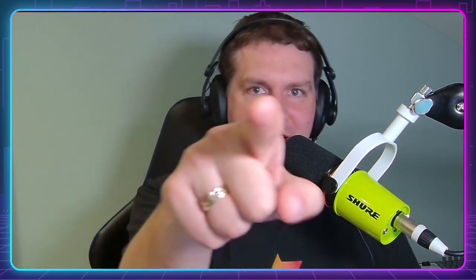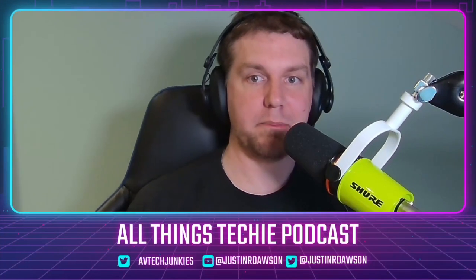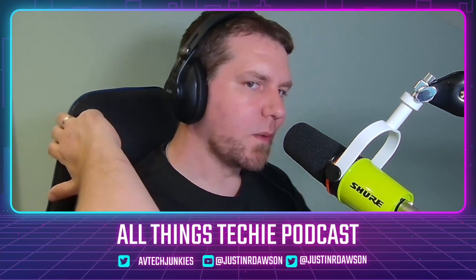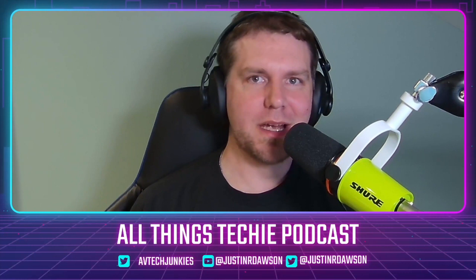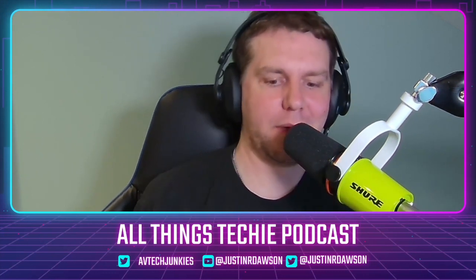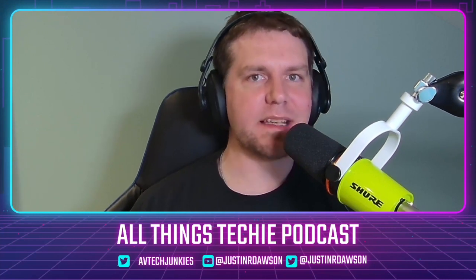I got my hands on some new kit — that Biamp camera I'm pointing out there, I'll be doing a review on that. It's the same camera that goes into the Pearl Video Bar. Putting two cameras side by side: the Elgato one here and the Biamp one there — really like the look of both. I also won the raffle, so I got some really nice things like this Corsair gaming mouse and this flashy Corsair gaming keyboard.